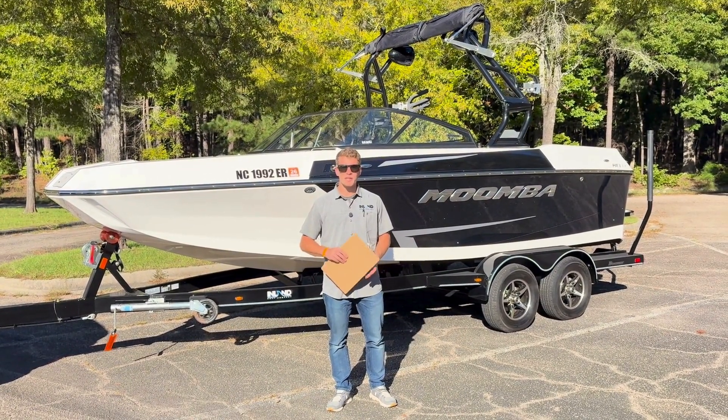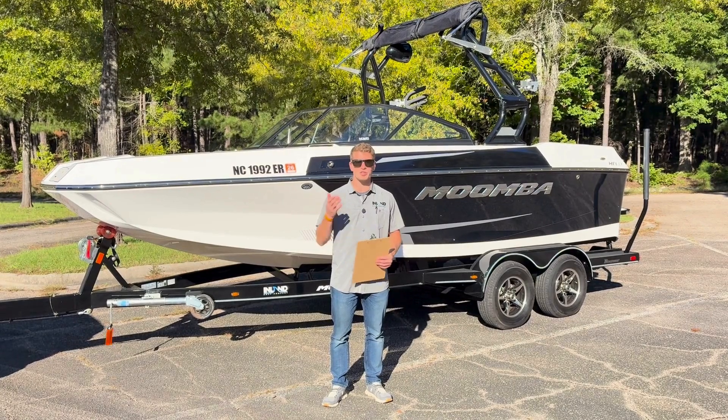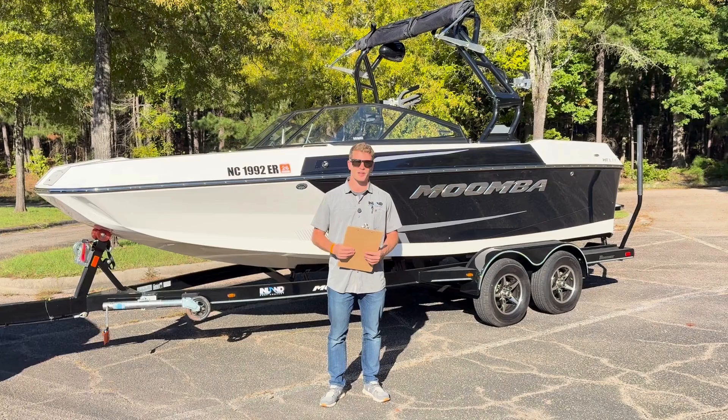What's up guys? It's Andy with Inland Boat Company. Today I want to share with you a unique low-hour Moomba that we just took on trade. It's a 2020 Moomba Helix, and it was used at Lake Gaston for its entire life.